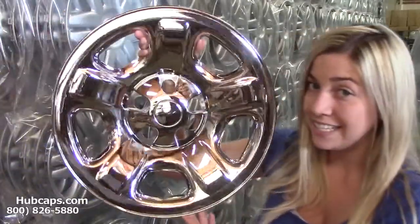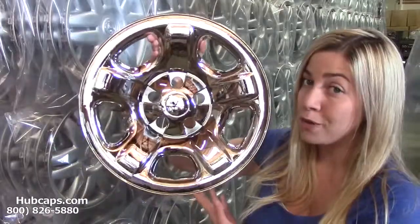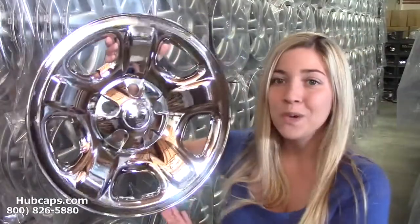Installation is quick and easy. These chrome wheel skins simply fit directly on top of your existing wheels. They fit like a glove — they pop right on. If I can do it, you can do it too.